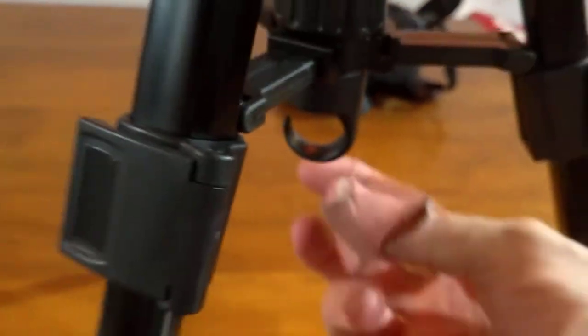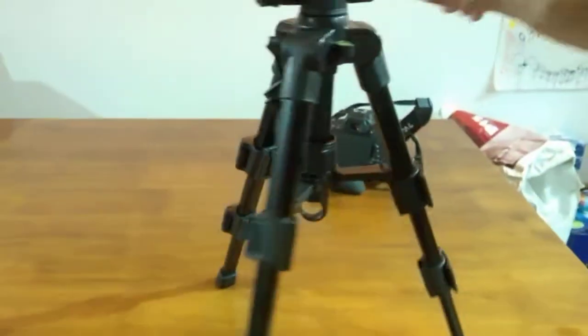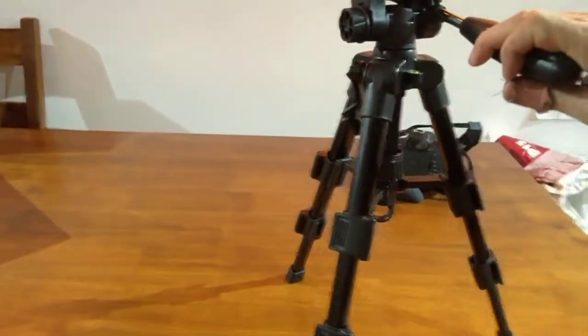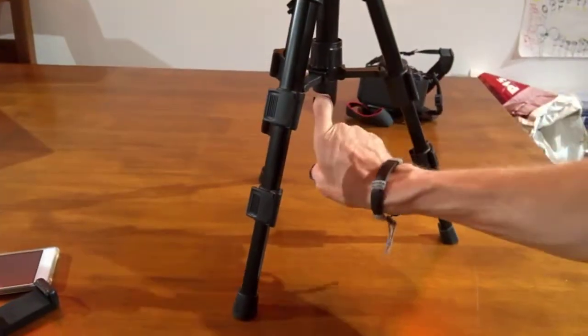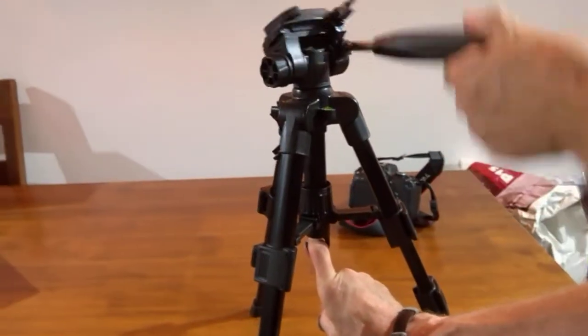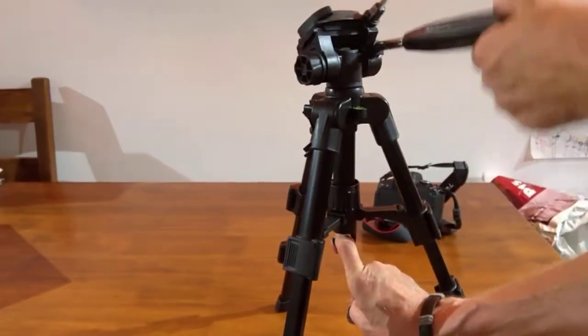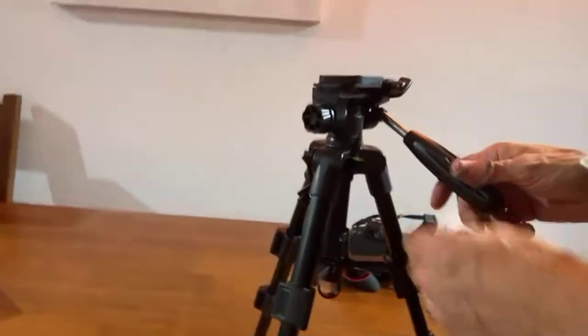Something I find really useful - more so on taller ones, but on this one as well - is this hook. Imagine it: the tripod is moving around all over the place when you're trying to adjust it. Although it's got rubber pads on the bottom, there isn't enough weight on it. What this hook does is you can hang a weight on it, and when you've got a weight hung on it I'm moving it around now and as you can see it's not traveling anywhere on the table.